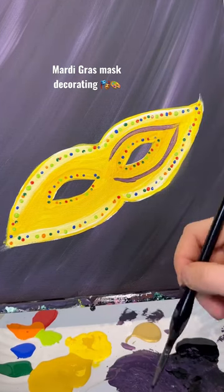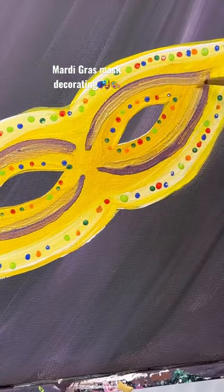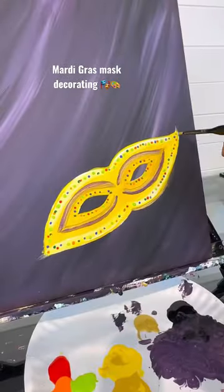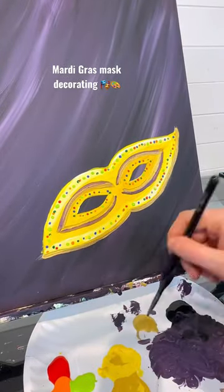I'm going to use a medium round brush and do some purple lines around the eyes. And you can't have Mardi Gras without some gold, so I'm using some metallic gold paint around those purple lines and even on the outside edge of my mask.